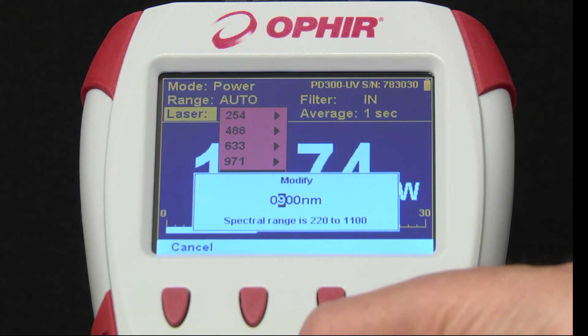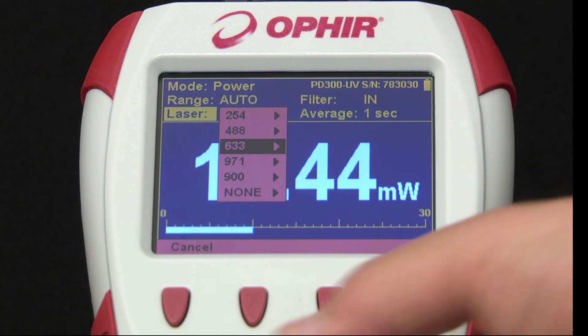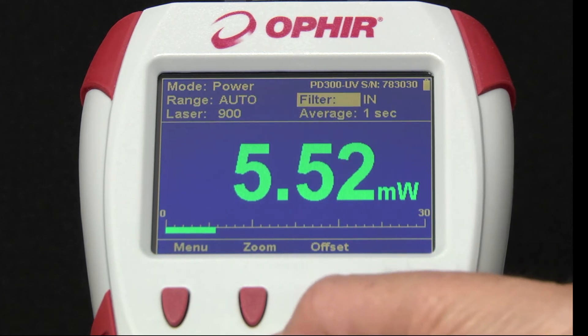All wavelengths in the range are available. You can use this to set up a favorite wavelengths list to suit your needs. Any changes made here are automatically saved to the sensor's memory, so they'll move with the sensor if you change instruments. Filter in/out is available for sensors such as this one that have a removable attenuating filter.